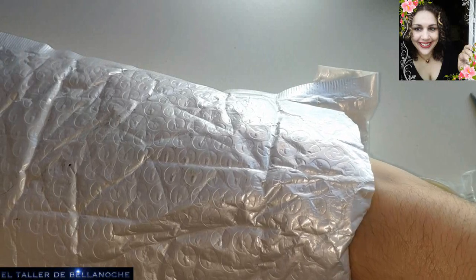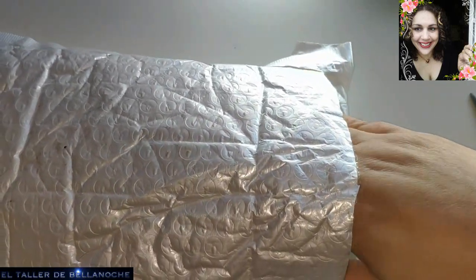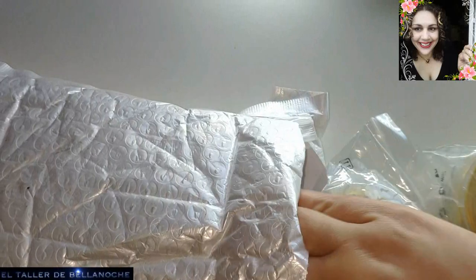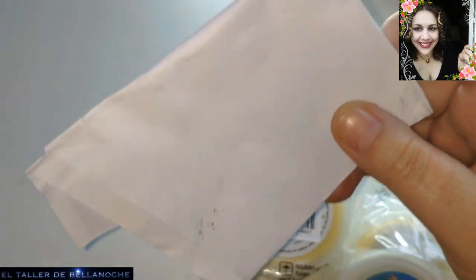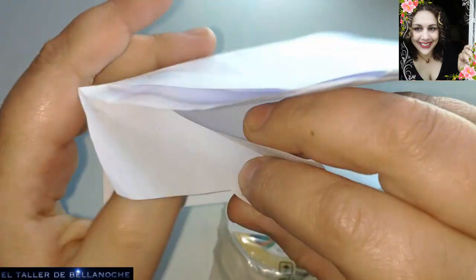Es de la tienda Vivicraft. Tardan muchísimo menos que las demás. En vez de 7 u 8 días, tardan mucho menos: 5 días, incluso 3 me ha llegado a tardar. En este caso ha sido 5 días laborables. Muy bien.